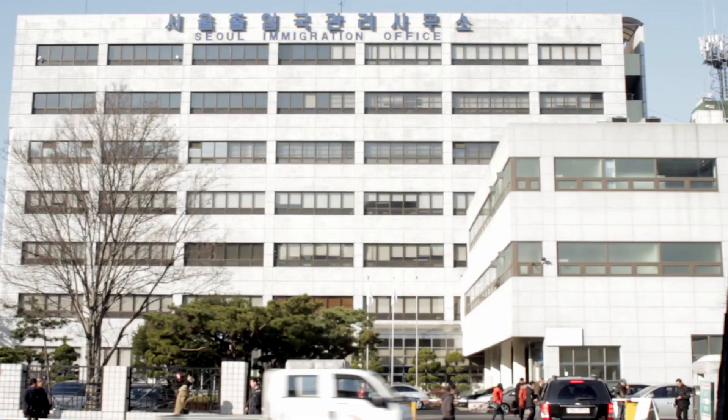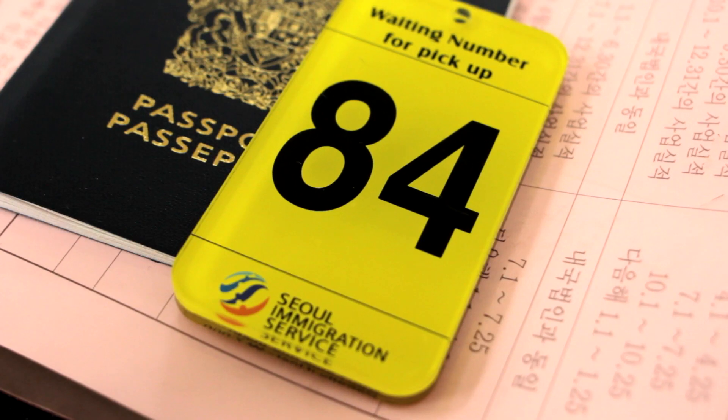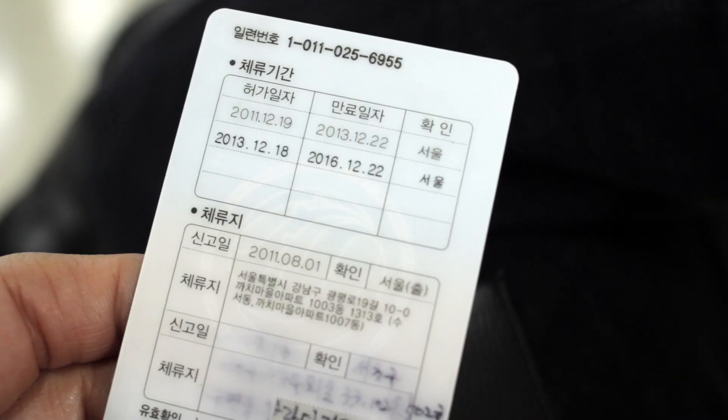Once you get the documents, head back to the immigration office and go back to the officer that helped you. You'll then get a number and a few minutes later, you're done. And that's all you have to do to get your F-6 visa renewed. Not that bad.